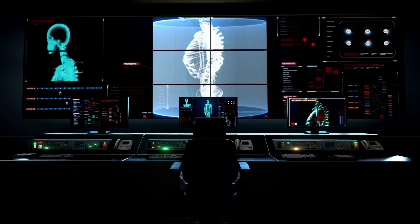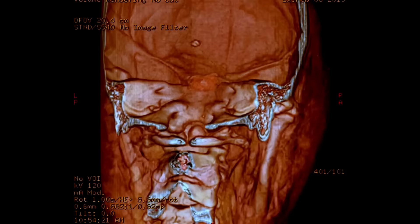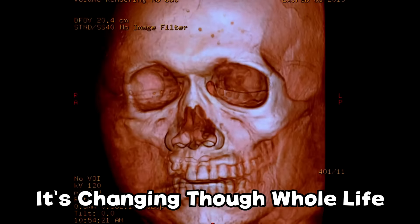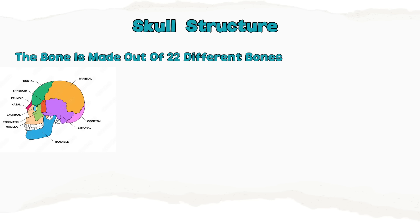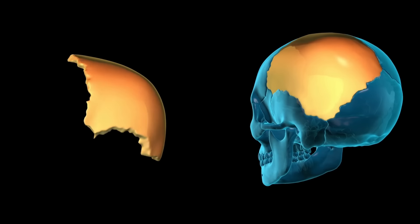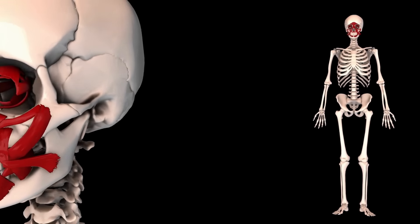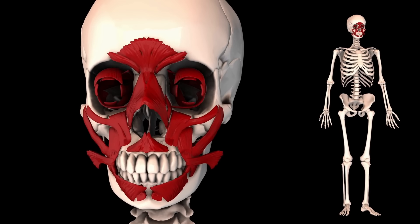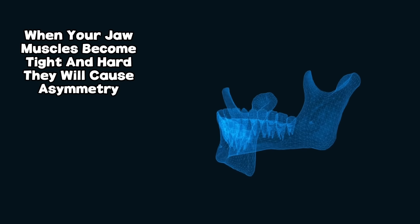First of all you need to understand the structure of the skull and what it's made of. The skull is not one big bone that just stops changing after you are 18 years old. It's quite the opposite actually. The bone is made out of 22 different bones and each one of these bones is connected to each other with connective tissue called sutures. See your sutures like the glue which holds together all your facial bones. This glue hardens so much for most people that their face won't undergo big changes anymore after puberty.